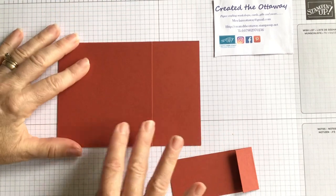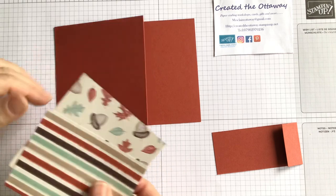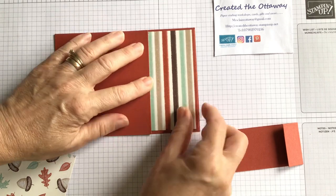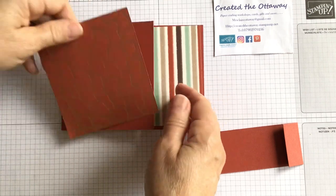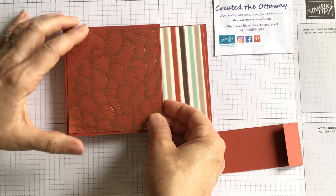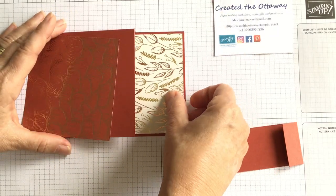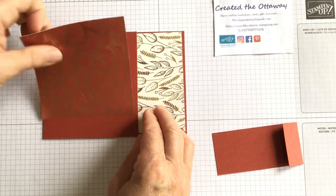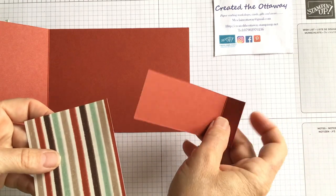So simple to put together. We need some designer series paper to decorate it and keep it in place. The first piece we need is some designer series paper that is three inches by four inches. I've decided to do the stripe on the inside and the other side on the front. Have a play around because it may be that you like the other side of the paper. Can you see how that sparkles? Let's stick with this. Stripe is going to go in there, but the first thing I need to do is adhere my belt to it.